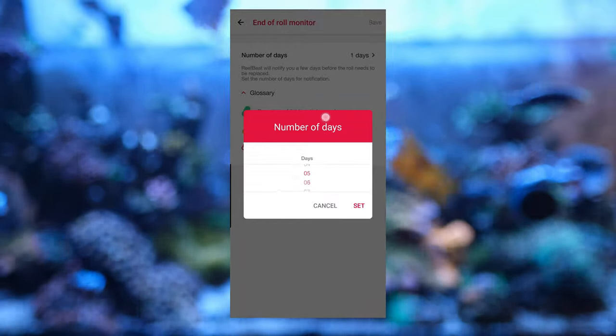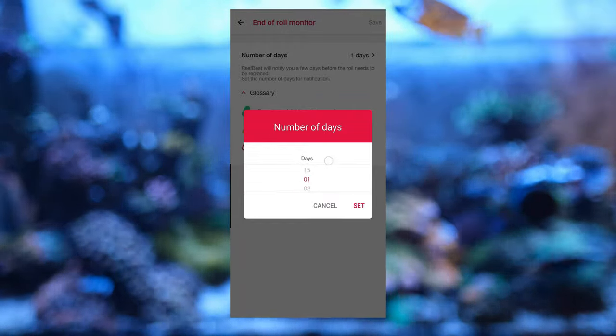I set my alert to just one day and found the roll lasted a few days longer before running out. It turns out my first roll was 29 meters, not the 28 meters Red Sea advertise, and I'm not complaining at the extra meter. Finally, because it has two motors, it will know if there's ever a jam and will turn off the motors so they don't burn out, and the app will give you a notification so you can go and fix the jam.